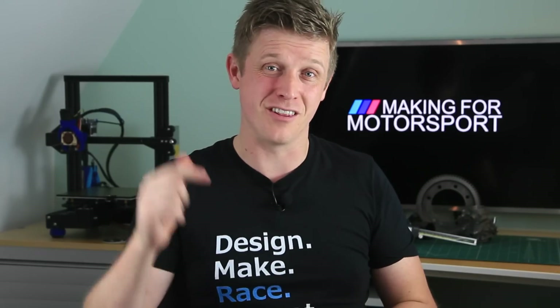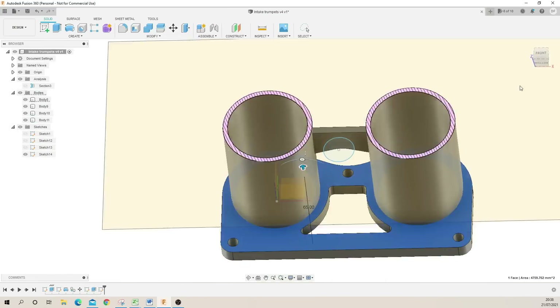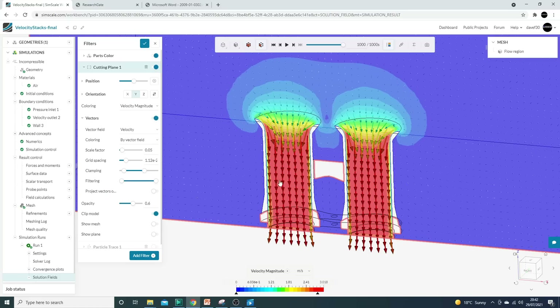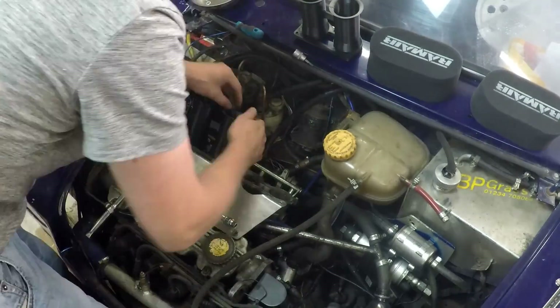I covered the velocity stacks in some detail and I'll put a link up here and down in the description to that video. For this particular job it really shows the power of 3D printing because I needed a very specific length and a very specific attachment to the individual throttle body. So I modelled it, then simulated it in CFD software, then printed it and fitted it to the car. If anything is wrong or I want to change the length to play with pulse tuning, I'll just redesign and reprint it — the power is at your fingertips.